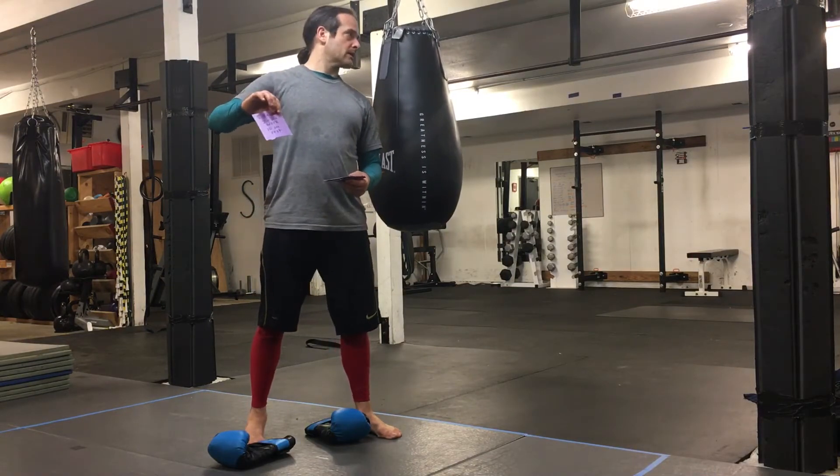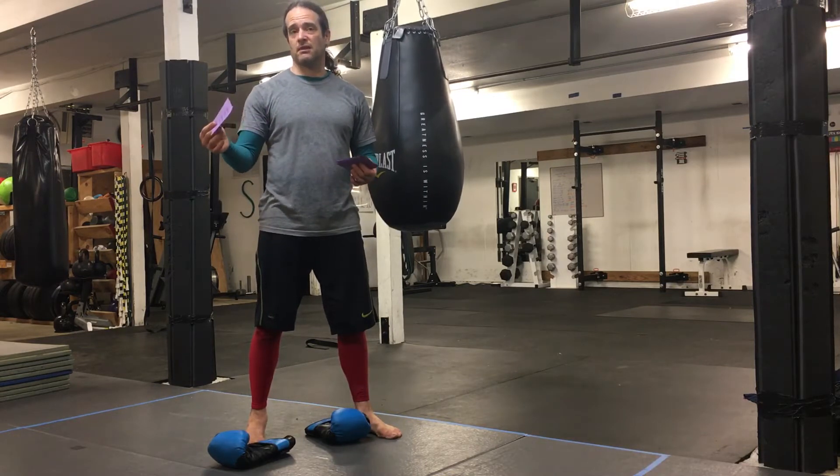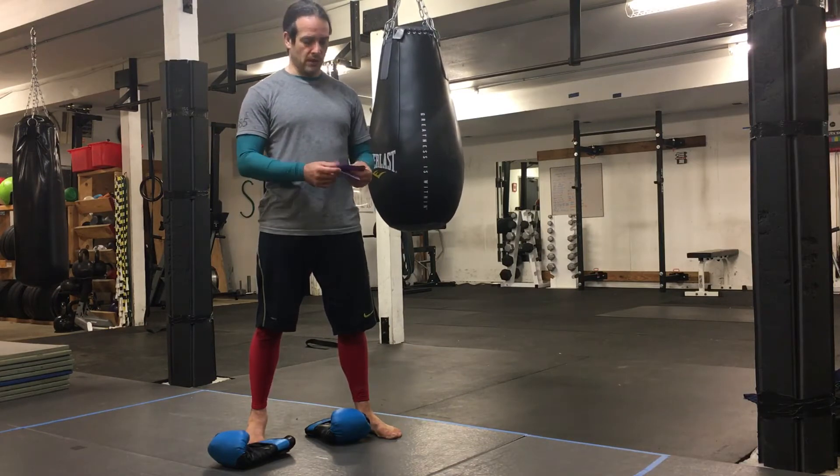Eight rounds, 20 seconds of work, 10 seconds of rest — that's called Tabata. So you punch the bag for 20 seconds, then rest for 10 seconds, and repeat that seven more times.